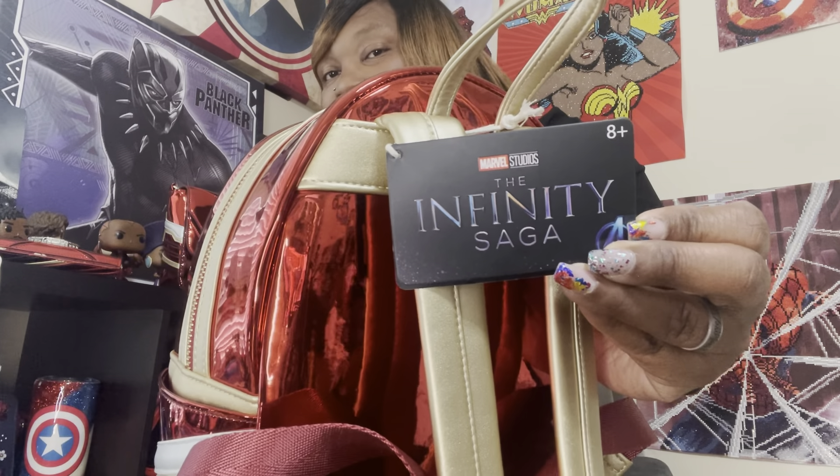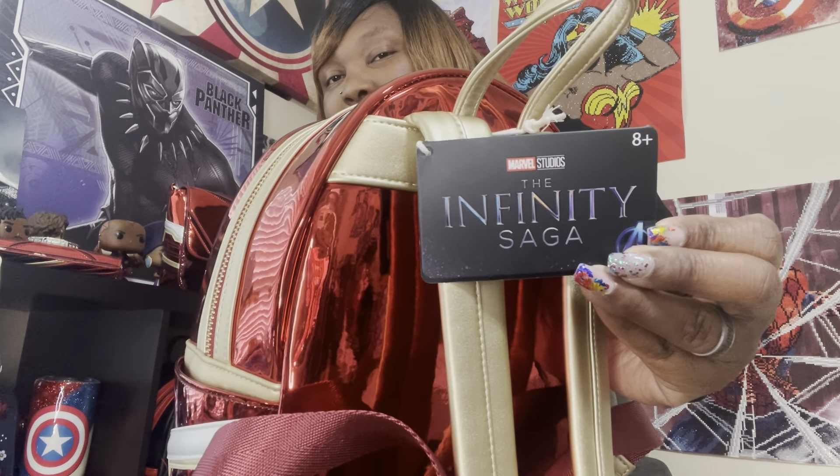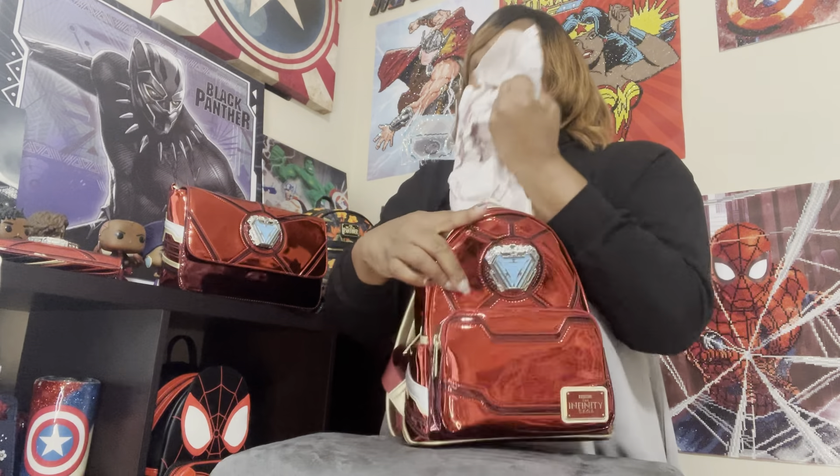The tag reads Marvel Studios, The Infinity Saga. The decorative inner lining is of course Iron Man. This is how it looks on the inside.